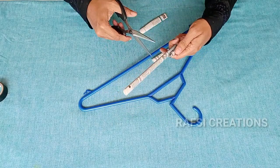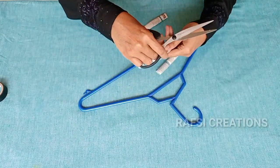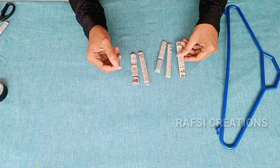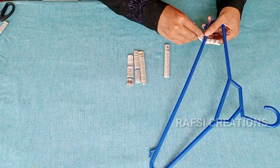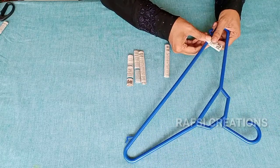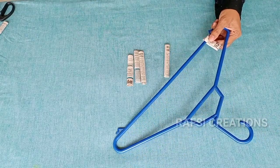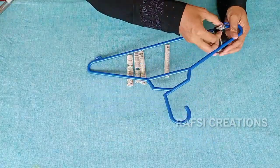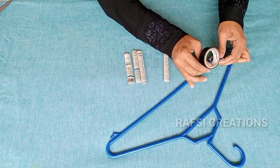You can cut it on the hanger. You can put it on the hanger and make it on it. This is how easy it is to cut.